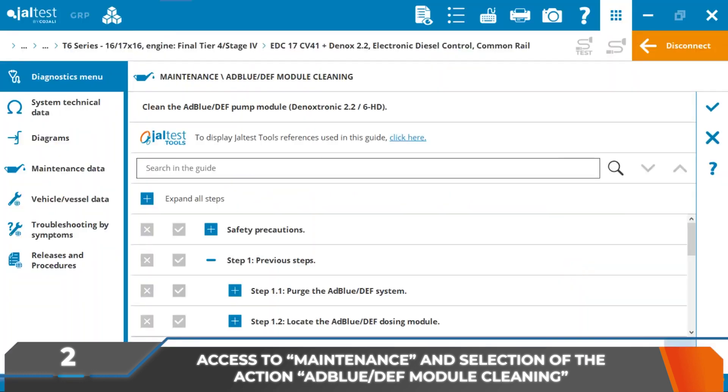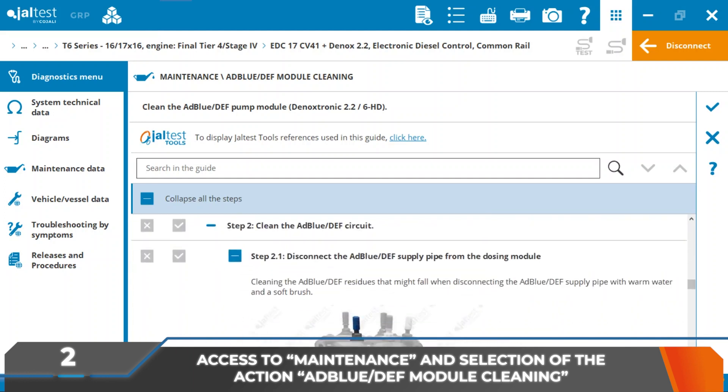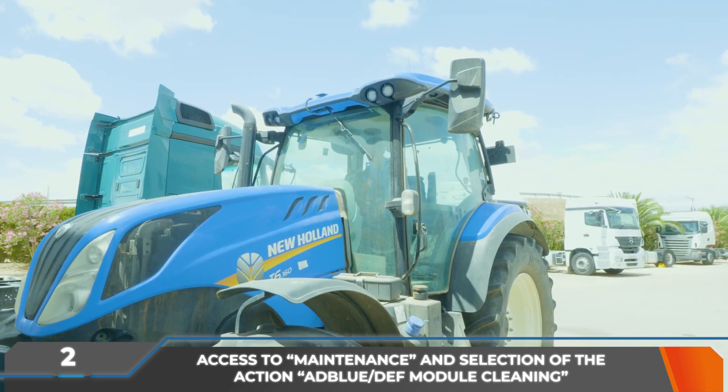The activation of the expert mode is required for this procedure. In the help related to the action, it is possible to consult the procedure to be followed for the correct installation of the kit, as well as the initial conditions and safety precautions that must be taken.